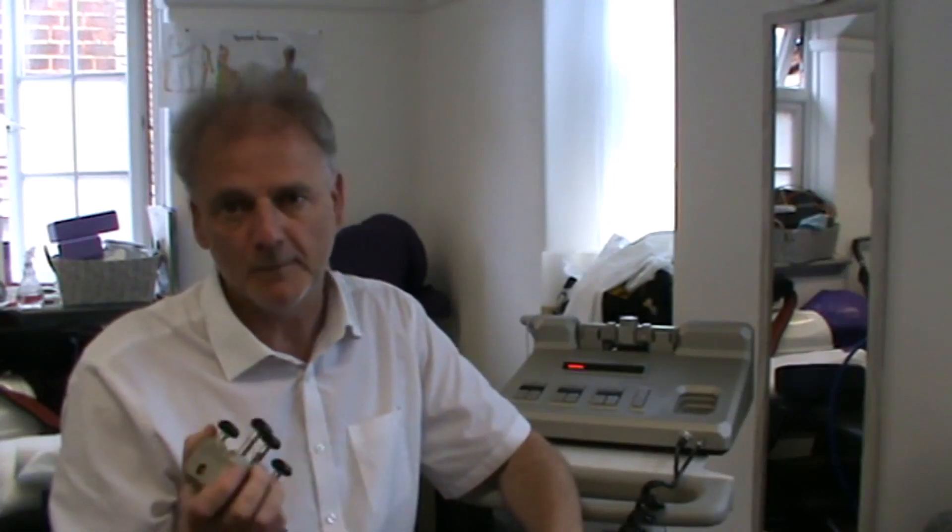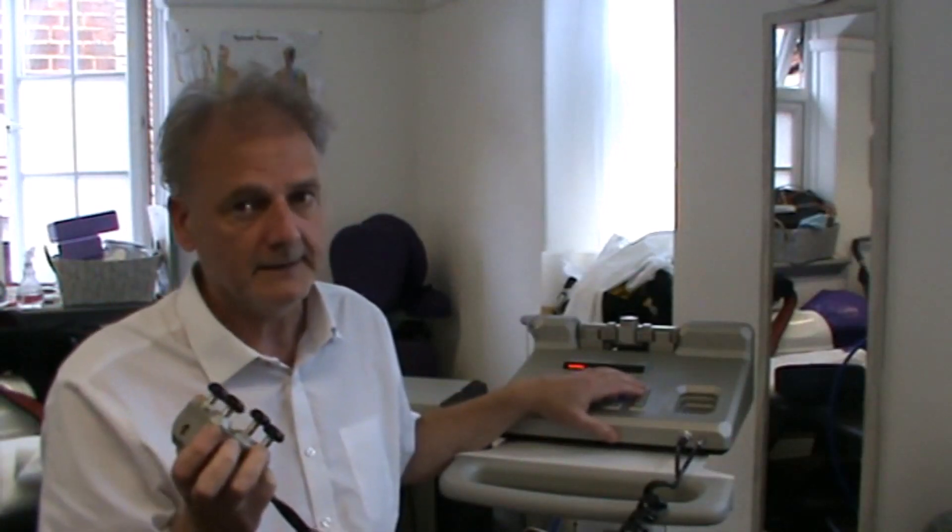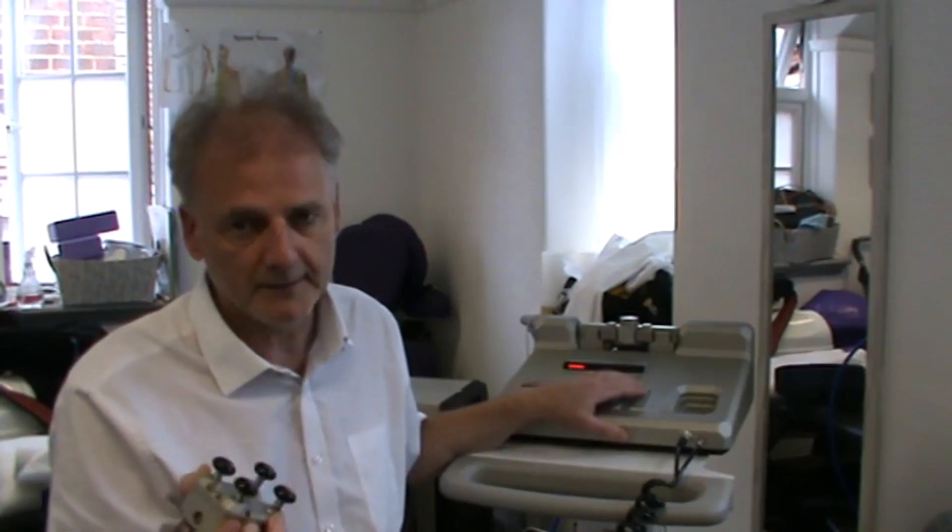Hi, my name is Damien Murns from the Good Back Pain Clinic. You might know me from the videos where I show people how to fix back pain with the ASMI machine — the Advanced Spinal Mobilization Instrument.